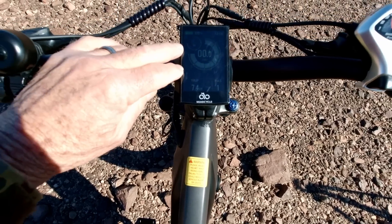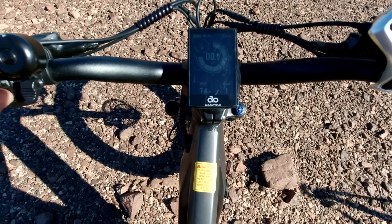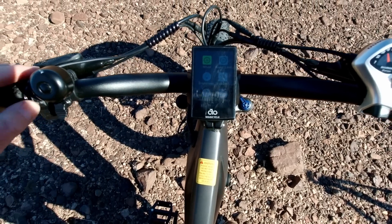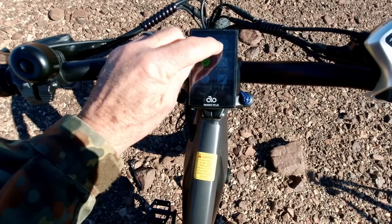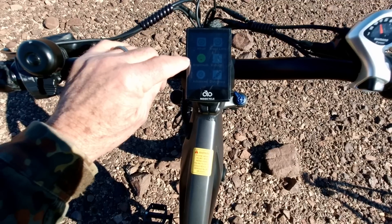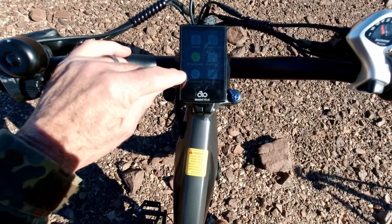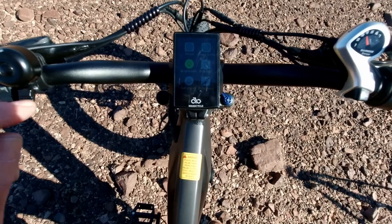This bike is easy to change parameters — it doesn't use P codes like other bikes. Pressing both buttons takes you into the menu where you can scroll through settings like wheel size, speed limit (adjustable up to 28 miles per hour), display brightness, battery voltage, and how long the bike stays on after you walk away.